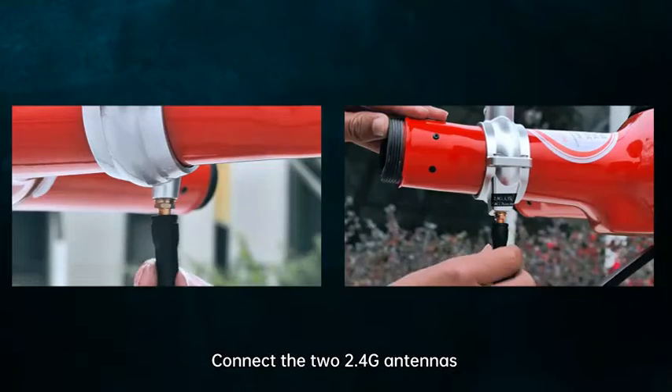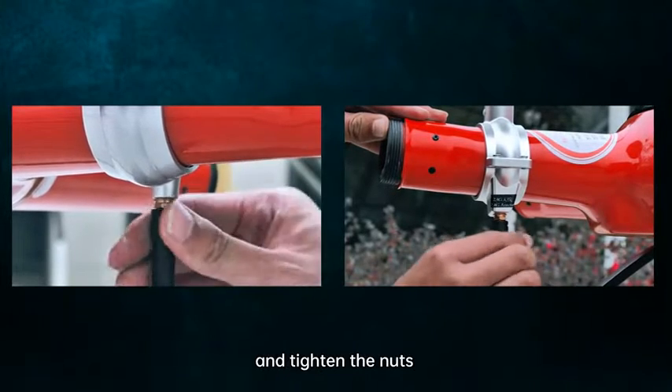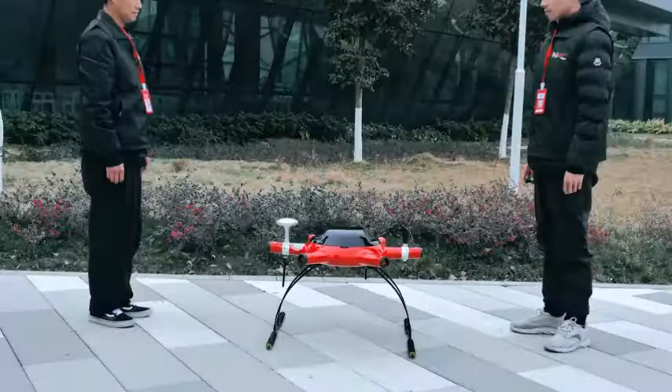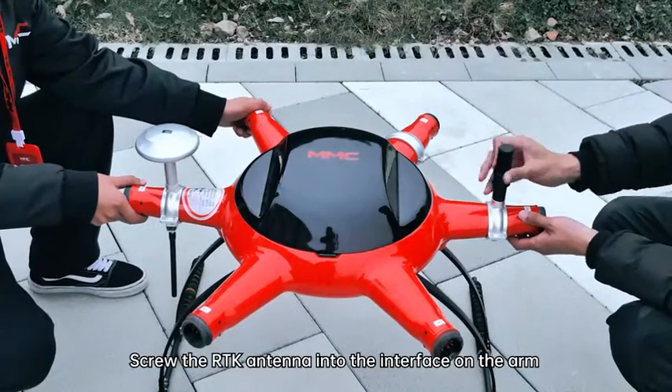Connect the 2.4G antennas to the antenna interface under the corresponding arm and tighten the nuts. Screw the RTK antenna into the interface on the arm.